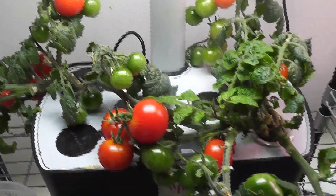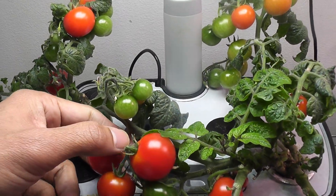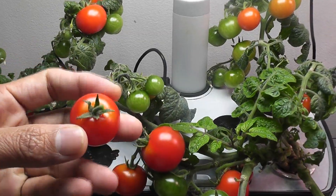So the first tip is: harvest the tomatoes as soon as they are ripened. Don't wait for a long time keeping them on the plant.